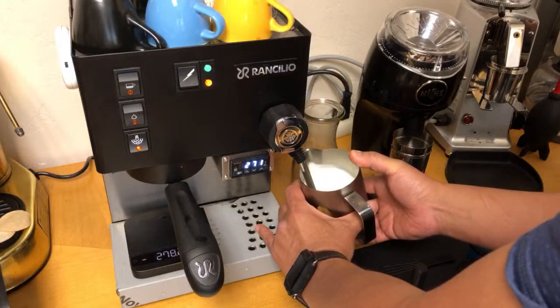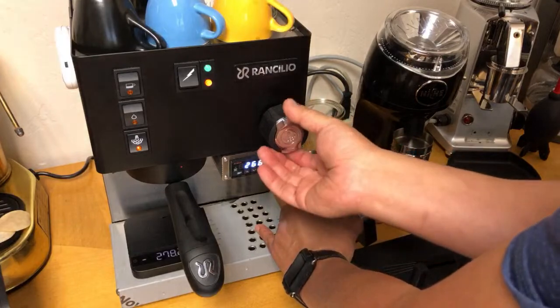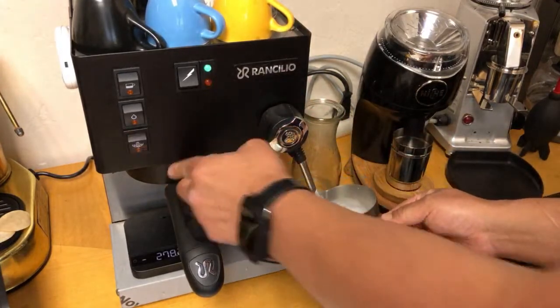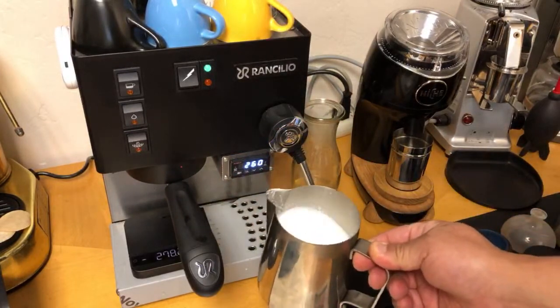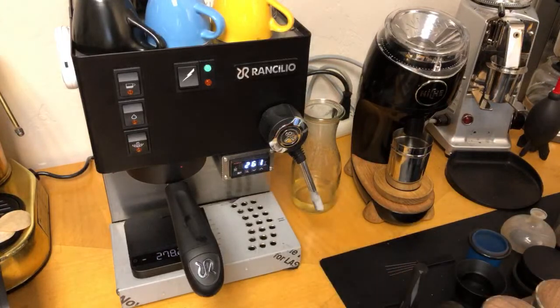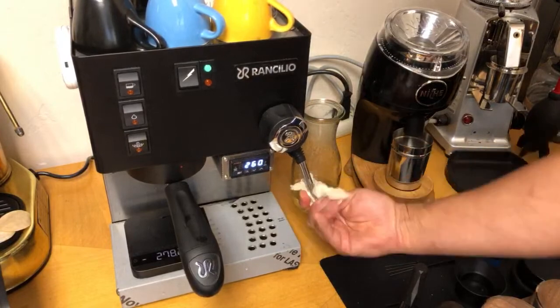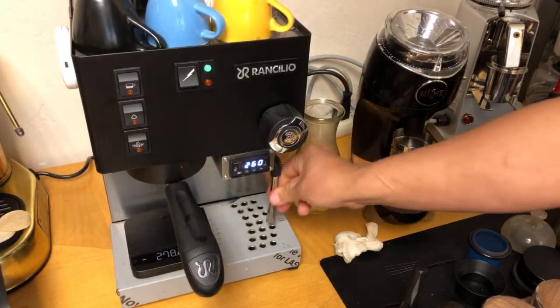This is something you have to get used to with the Rancilio Silvia. Pretty much we are done — the milk is very silky, just like wet paint. That's it! Follow up by making sure you wipe down and clean with a wet paper towel, and then flush the steam wand.